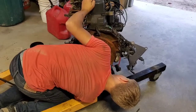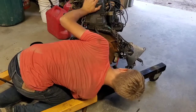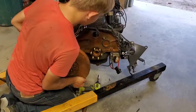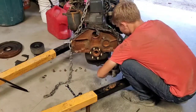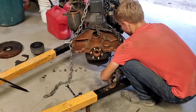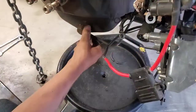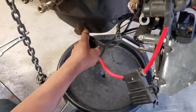I had to remove the starter partially to get the flywheel off. Then I drained the nasty sludge of water and oil mixed together.